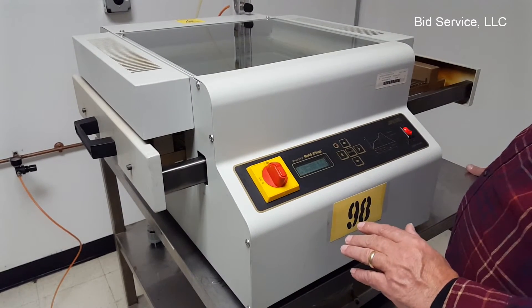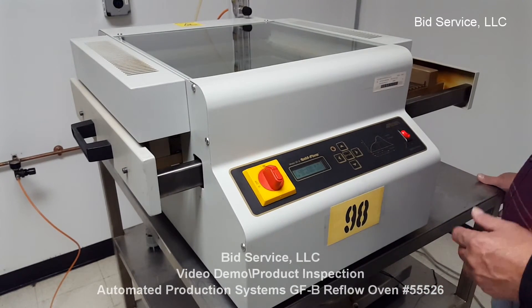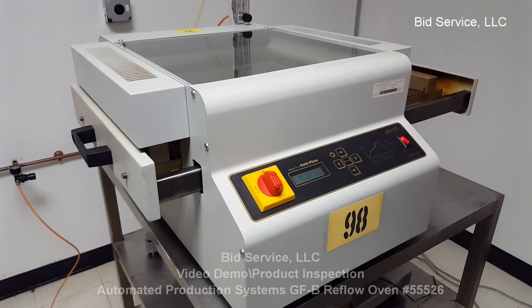It operates on 200 volt, 8 amp single phase.